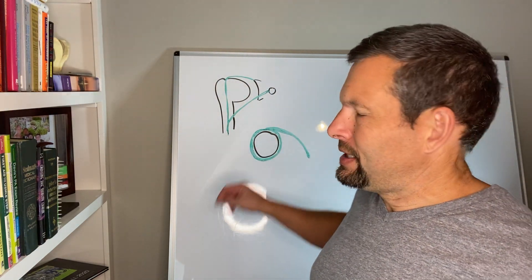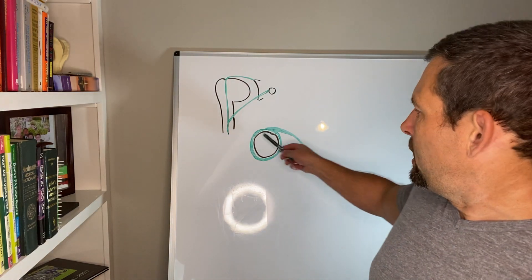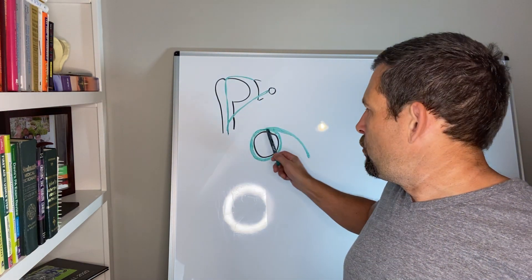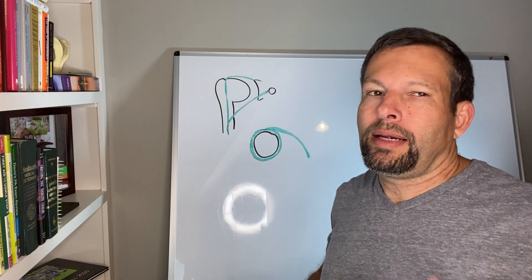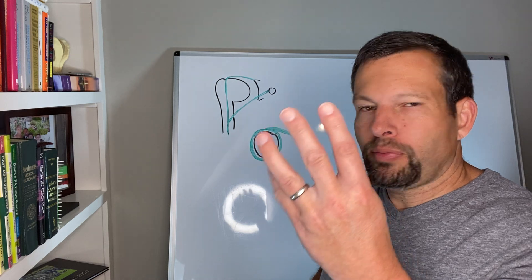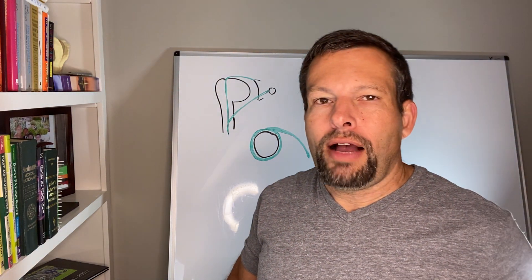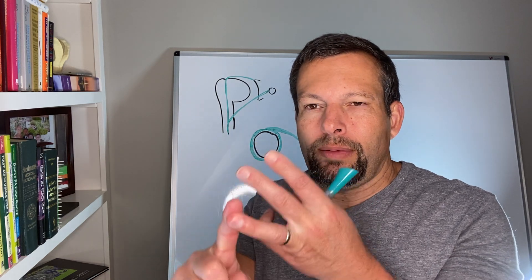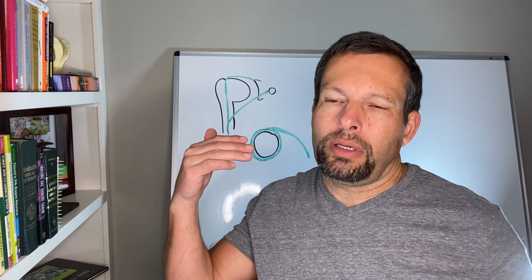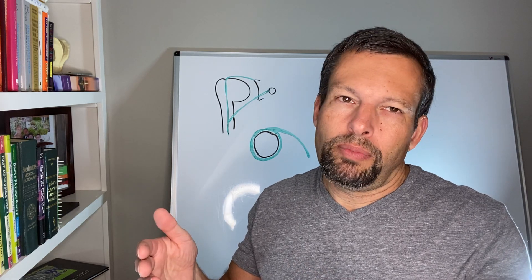When we talk about the biceps and where it attaches to the labrum, how the tear is will determine what the treatment is. When we talk about biceps and labral tears, we're talking about the upper — or superior — part of it, and a tear going from anterior to posterior. We term this a SLAP tear: Superior Labrum Anterior to Posterior. Oftentimes people get confused — they say they have a rotator cuff tear, a biceps tear, a labral tear, and a SLAP tear. They're all true and kind of combined: if you have a labral tear, you essentially have a biceps involvement and a SLAP tear.